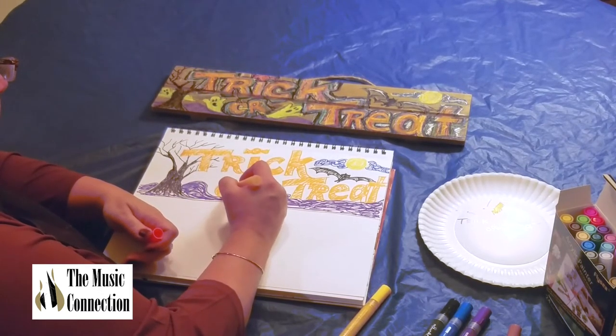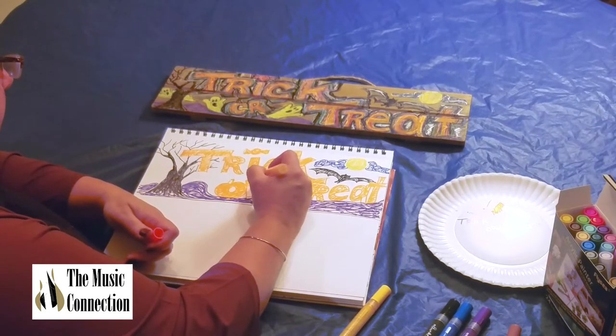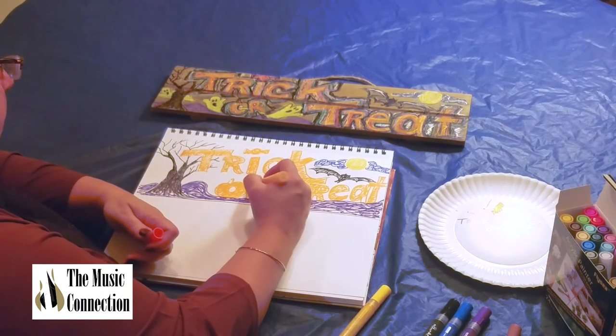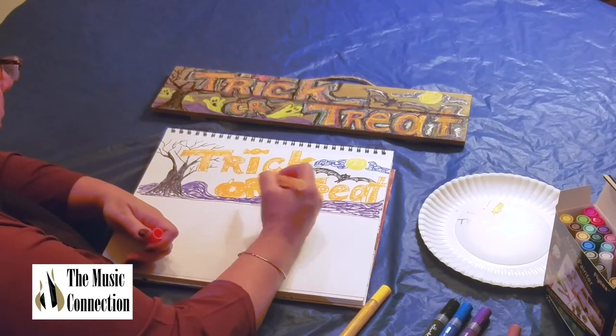These markers are so nice to work with — there's a lot of ink in them, and it's so nice that you can paint on all kinds of surfaces with this particular marker brand.